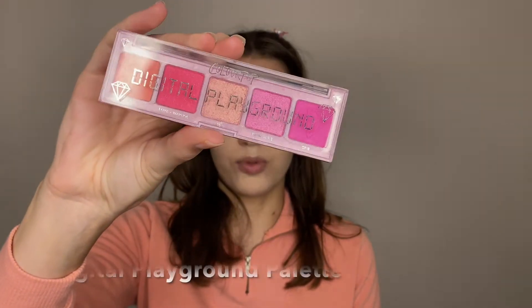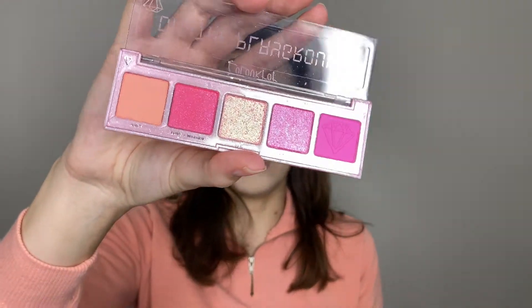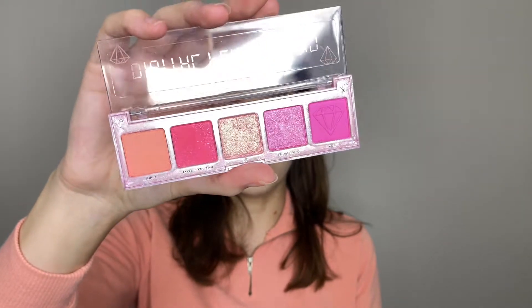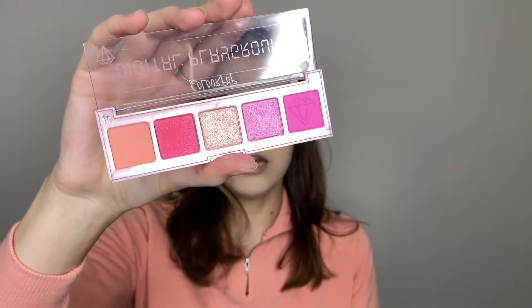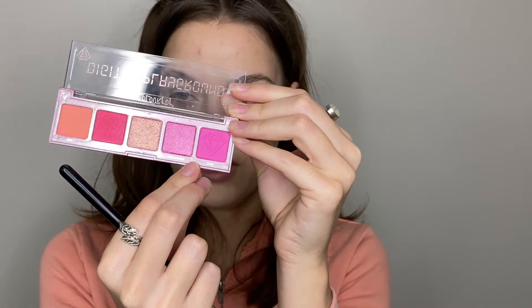I also forgot to mention that they sent me a highlighter as well, but I'll be showing that a little bit later because we're first going to be starting off with the eyes. This is the Digital Playground eyeshadow palette — this is their pressed powder palette, and I've never tried their pressed powder eyeshadows before so I'm super excited to try them out. I've only tried their super shock shadows, and this is super pretty in pink.